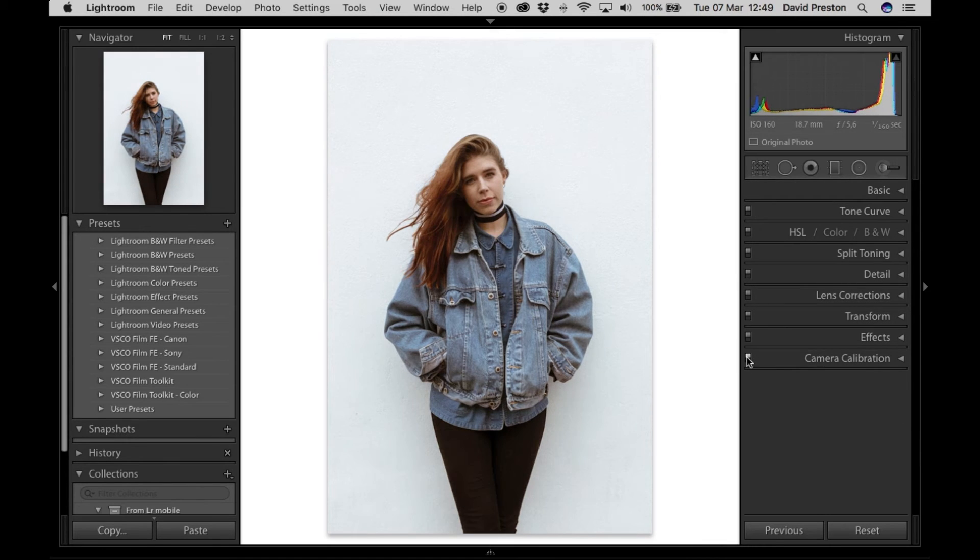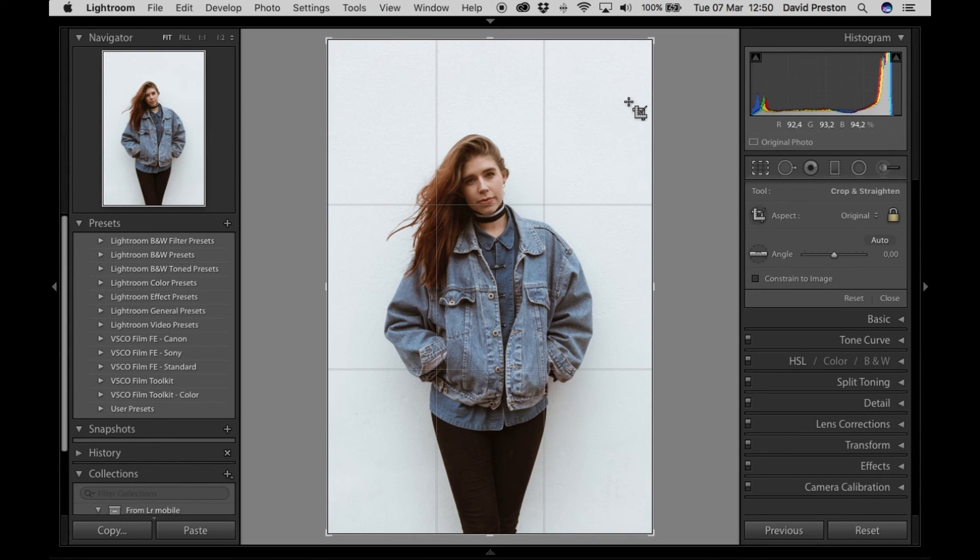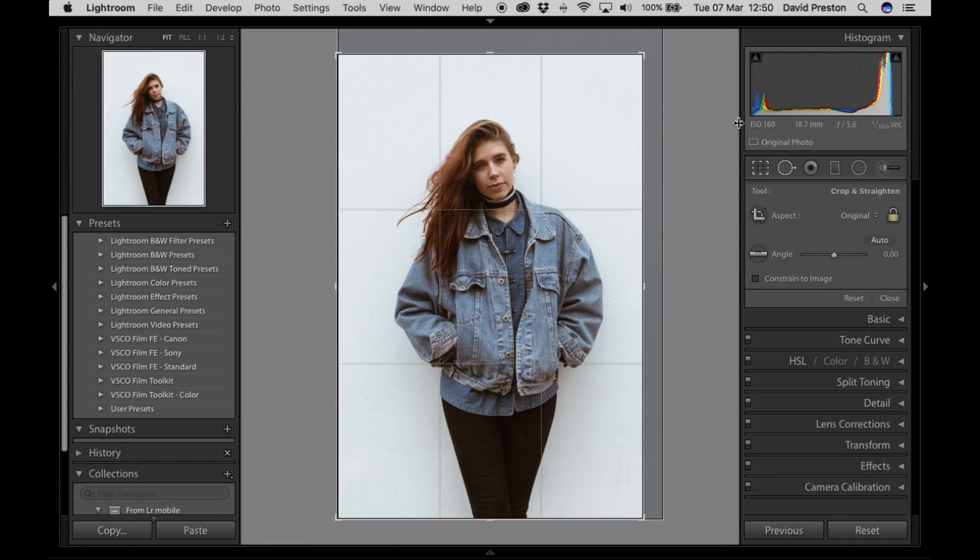Now going back to the tone curve with all the other changes done — I'm going to lift the blacks so they're softened, and then bring the whites down so it's not a pure white point but more of a gray. Lifting the blacks gets rid of some contrast, so I want to bring that back by bringing down the shadows at this point and lifting the highlights, creating a gentle S-curve. I'm pretty happy with how that looks. I'll add a crop by pressing R on the keyboard, keep the proportions locked, center it, and add a bit of rotation.